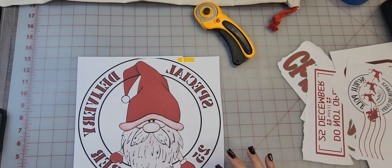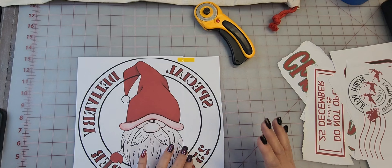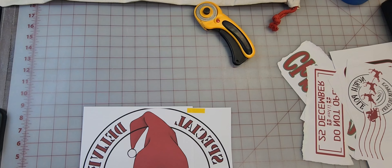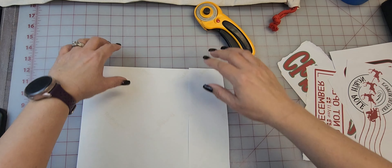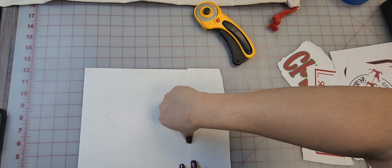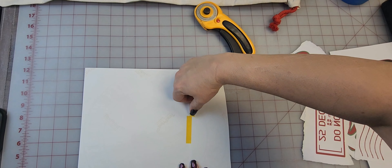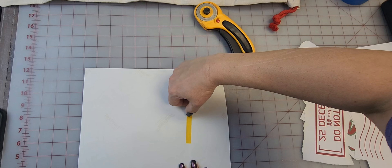I'm just going to leave it along there and go ahead and do the back. I'm going to go ahead and tape down those edges on the back side.